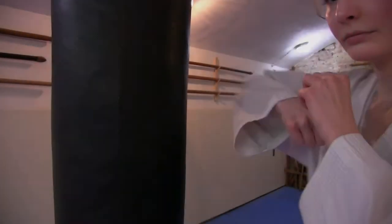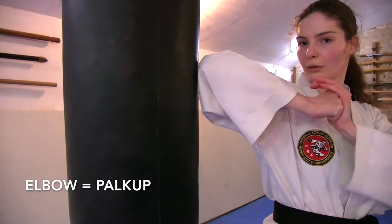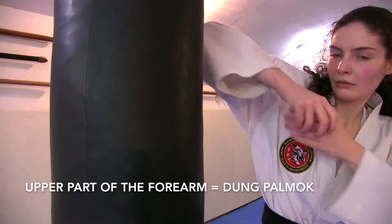Hello everyone! Today we are going to practice and master various martial arts punches and hand strikes. Taekwondo is not just kicks. So first let's see the elbow, or it's called the Korean Palkuk technique. Use your elbow to strike targets such as the opponent's head. This is a devastating Taekwondo strike when used in close.